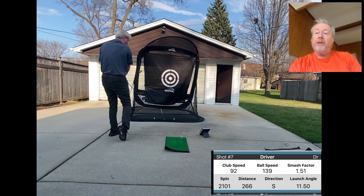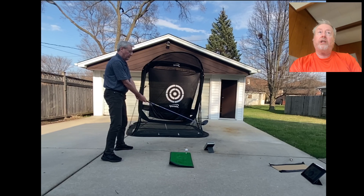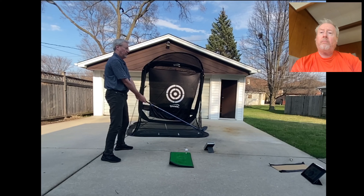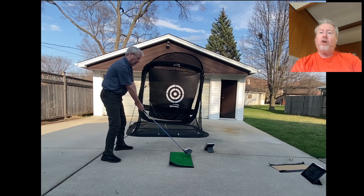That's a really high club head speed, certainly not my normal. A pro swing averages 113 miles per hour. Cameron Champ, for instance, averages 129 — I believe he's the longest right now.